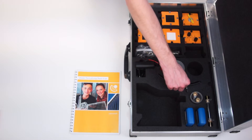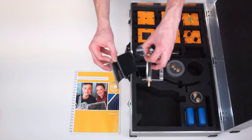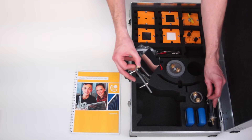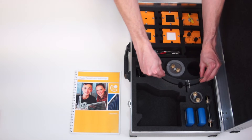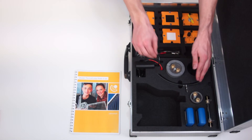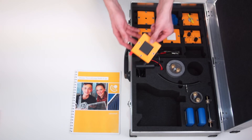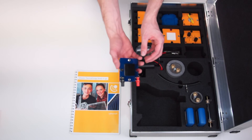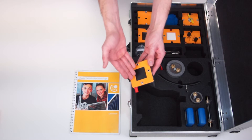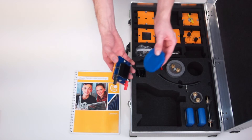In addition to the collector there is also a parabolic reflector with absorber tube. With these two elements parabolic troughs can be simulated. Another way to illustrate electric energy generation by using heat is with the Peltier module. This module is able to produce a potential difference due to a large temperature difference. To this end one side of the element is illuminated with the lamp and cooled from the other side by the cooling pad.